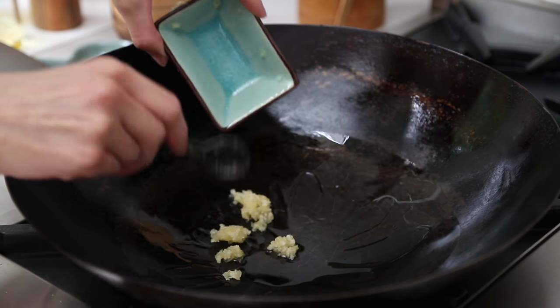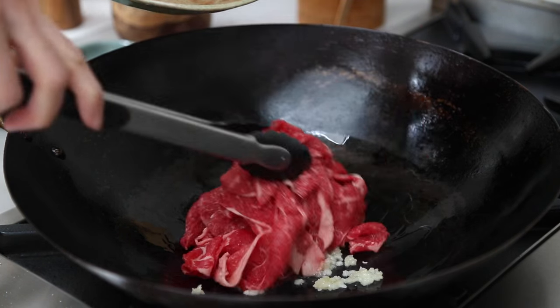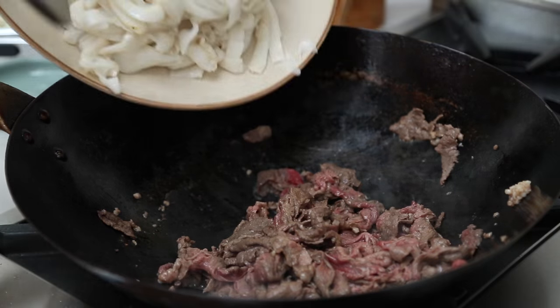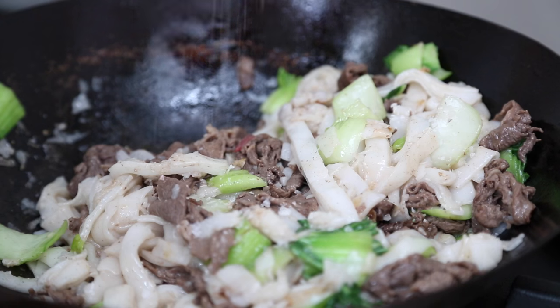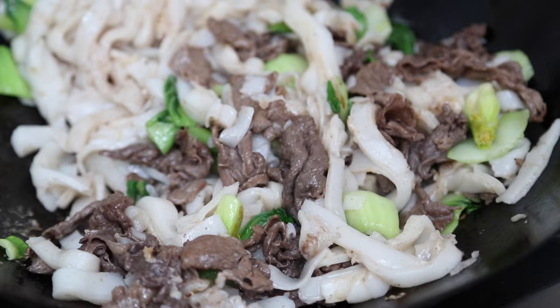Finally, it's time to cook our meat. Use the remaining garlic and gently toss and cook with the beef. Cook the meat until it's about halfway done, then add back your rice noodles, then the baby bok choy — making sure to drain any water before adding — and stir-fry with some salt. Heat everything together for another minute or until the beef is cooked to your liking.